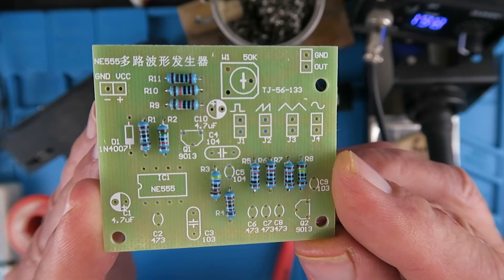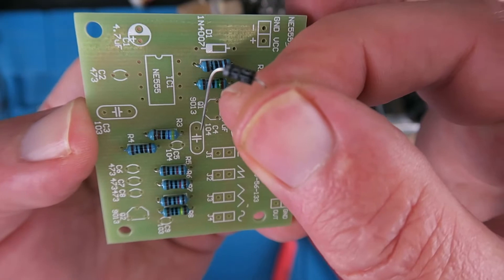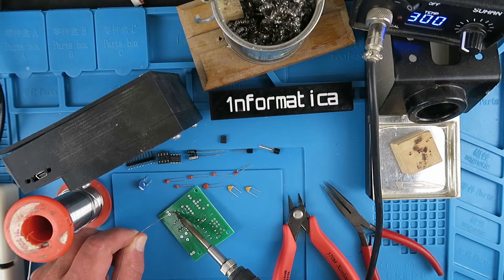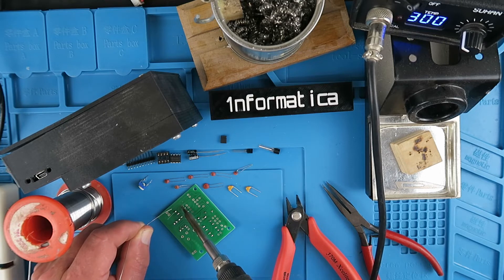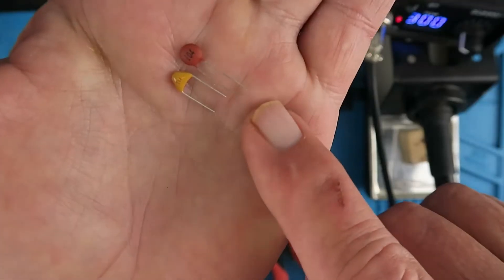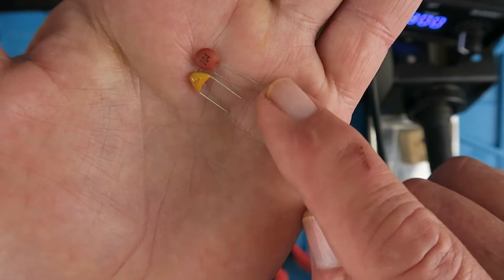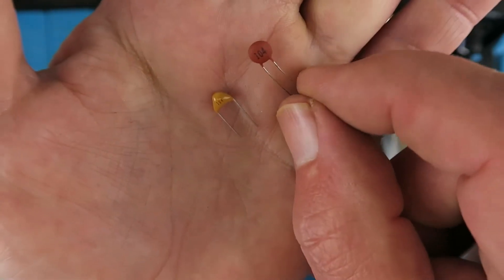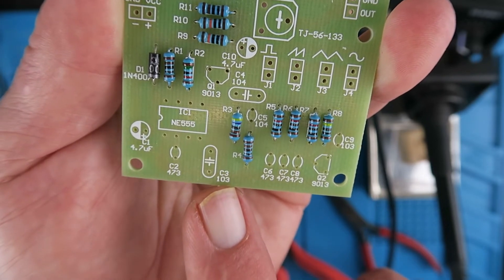All of the resistors are in place now, so now it's time to place the single diode. It clearly has the band indicated on the silk screen. Now we can follow on with the capacitors. Note that there are two different types of capacitors, both marked 104. The one on the right is the ceramic variety, and the other is a tantalum. The tantalum capacitors are indicated by an oval marking on the silk screen.